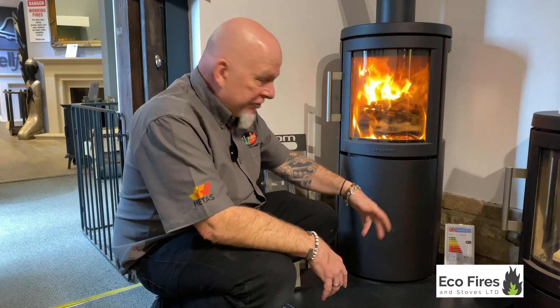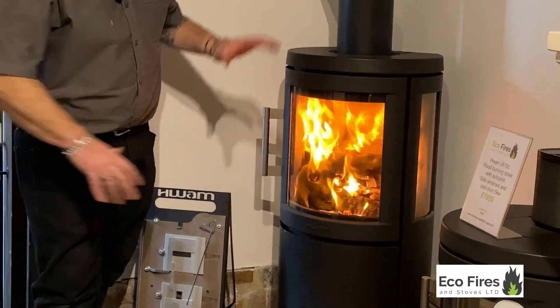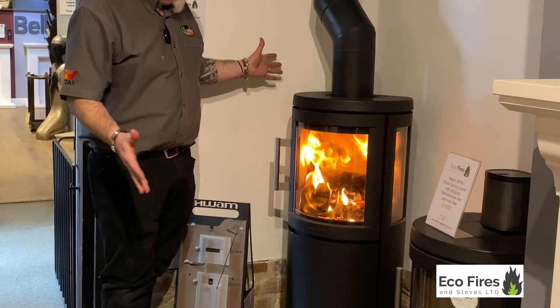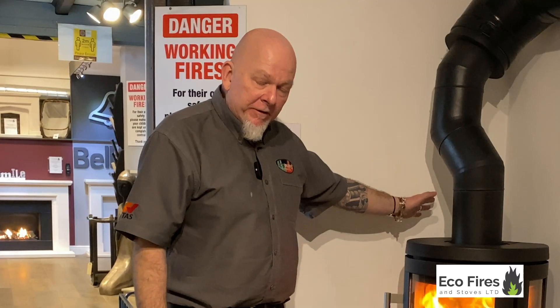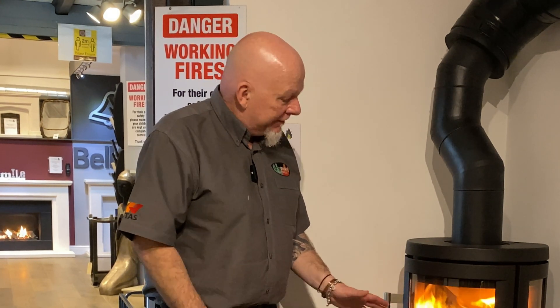Now it's fully under its own control. You've got the rolling flames going on in the tall window of the Hwam stove. I can already feel the amazing radiant heat through the glass and the convective warm air coming from it. Super efficient stove, and like I say that's just after five minutes. Once this thing's up to temperature it really comes into its own.